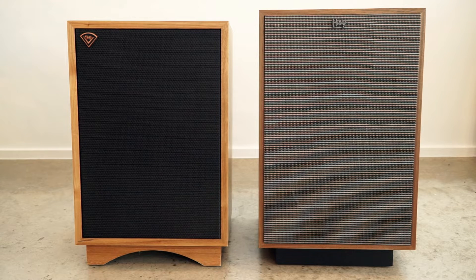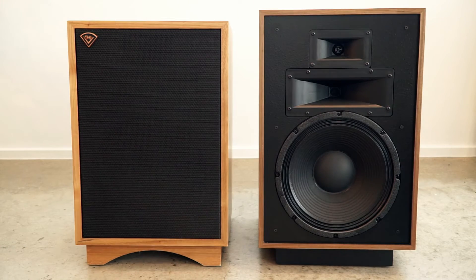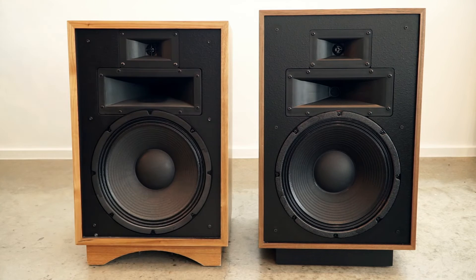Just looking at them, the Heresy 4 is definitely a little bit bigger and a little bit taller. It's got a different style of base plinth. They went from putting the badges in the corners — which made them sort of bookend one way or the other — to just having the badges centered underneath the grills. The new Heresy 4s also have a bunch of different colorways for the grills, which you can order aftermarket, so you can choose both wood color and grill color for an upcharge.